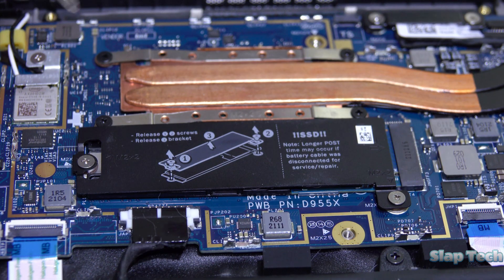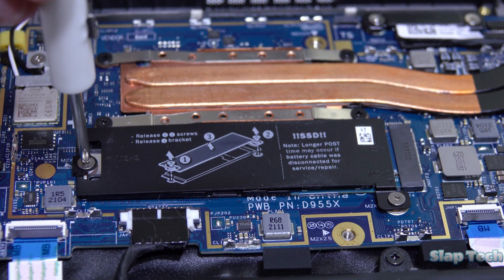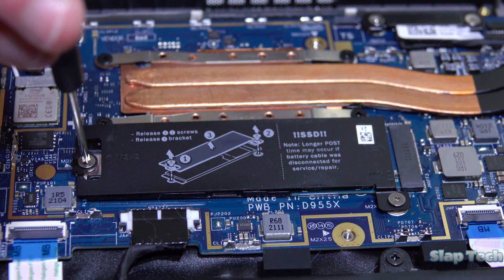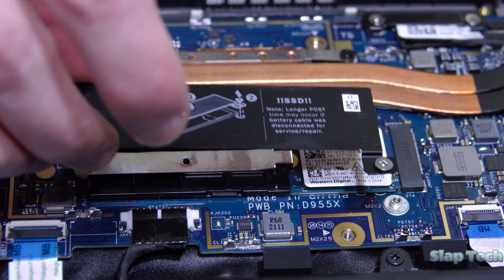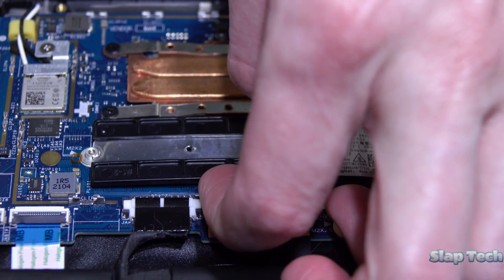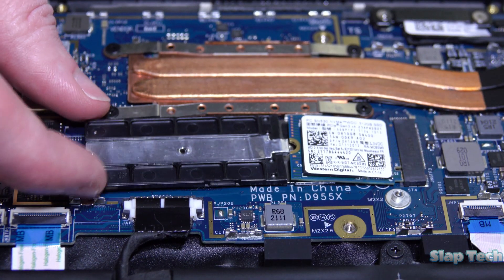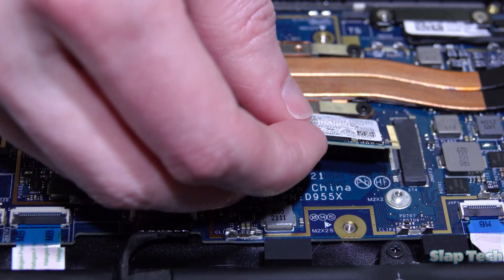This SSD thermal cover is held down by two screws. Do note that not all Phillips head screwdrivers will fit them. With the two screws removed, the thermal cover can come off and reveal the SSD and its adapter plate. The adapter plate lifts off with a little bit of grunt, but be careful — it's fragile and can be easily bent. With that removed, the SSD slides right out.